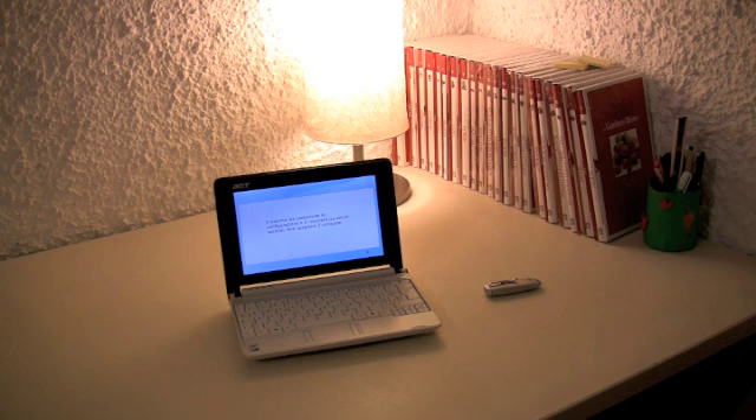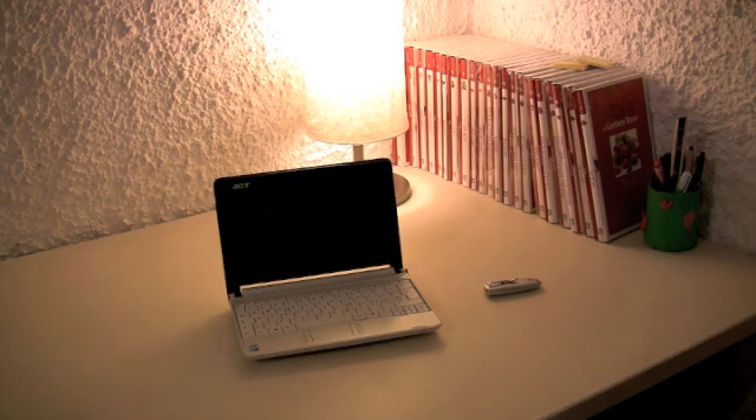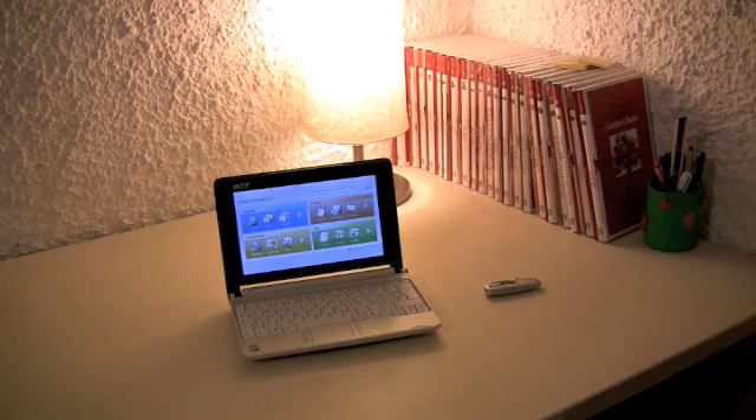The system reboots and there you go — the system is fully recovered.